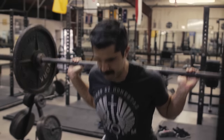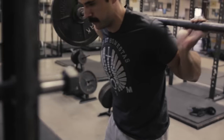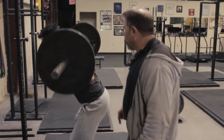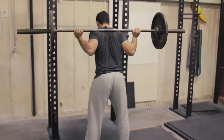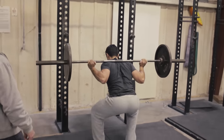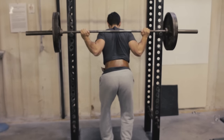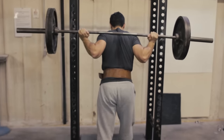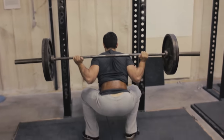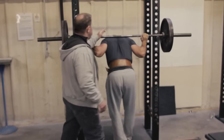That's a good stance. Big breath — every breath, every breath. Nice little rebound out of the hole; you're right below parallel. You rebound off of the tight stuff at the bottom, then catch that rebound and drive your hips. Tiny bit wider at the heels — right there. Big air, eyeballs on the floor. Those were good.